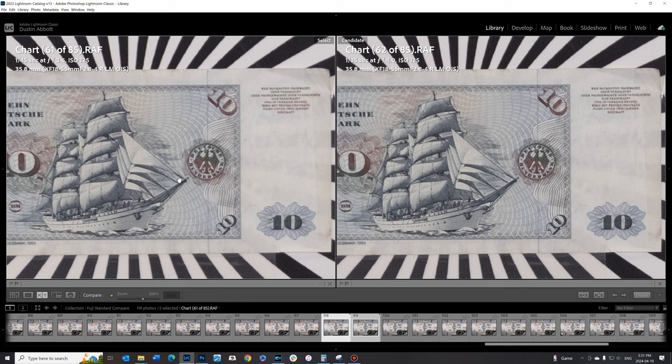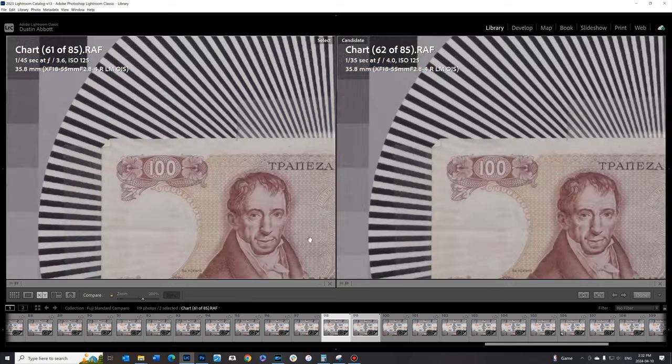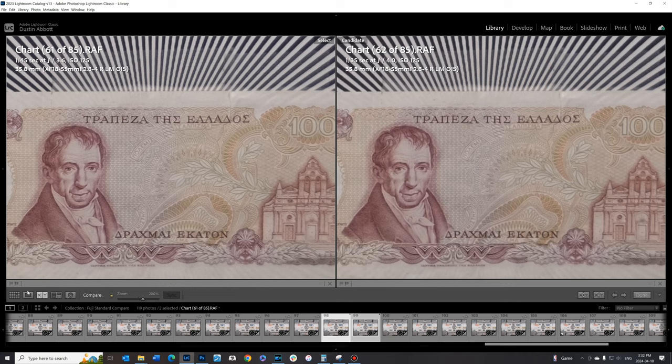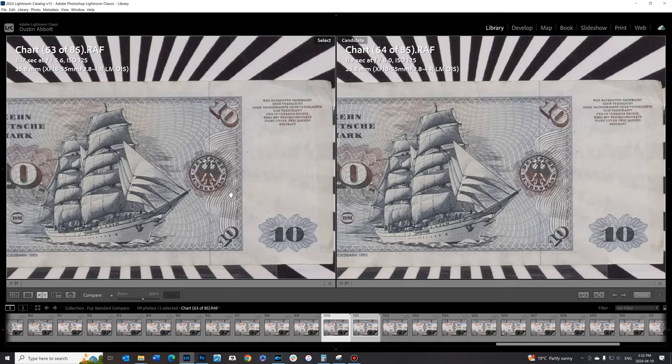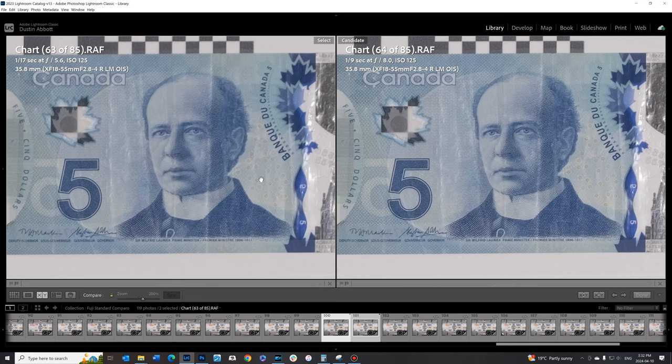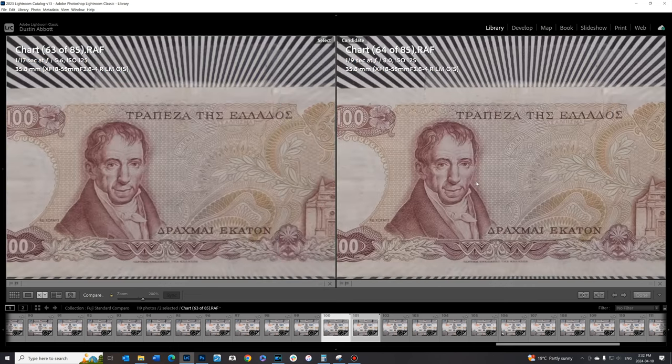Moving to 35mm, there's a bit of regression in the center — not so much in contrast but in basic resolution, with the text looking a little mushy even at f4. The mid-frame doesn't look quite as good either, though corners are pretty decent. Stopping down gives some improvement and most at f8, though even at f8 it's not as sharp as at 23mm. The mid-frame looks pretty good at f8, not quite as good as at 23mm. F8 is definitely the sweet spot for this lens — stopping down to f8 on a high resolution body gives you the best results.